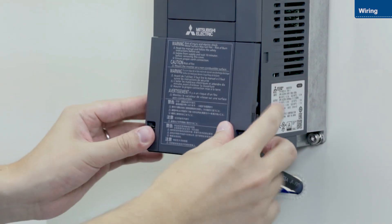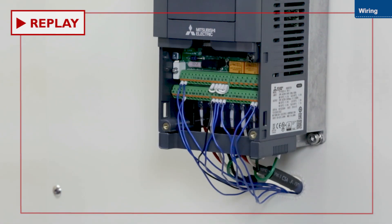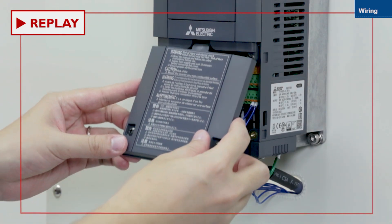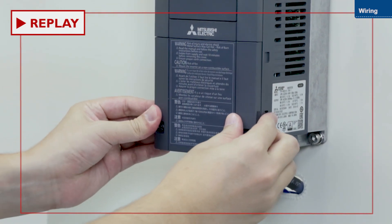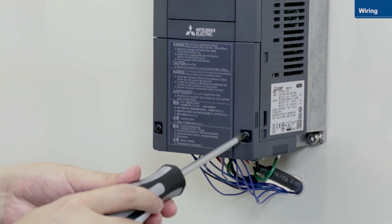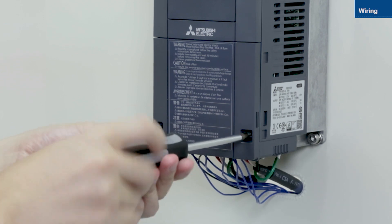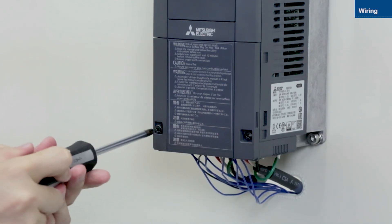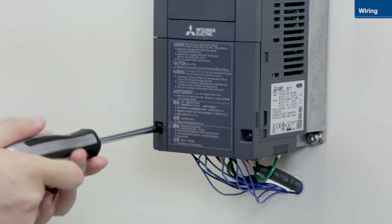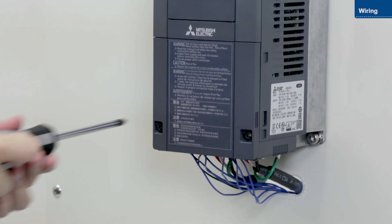Attach the lower front cover once you have finished wiring the inverter. Ensure the cover clicks into place. Then tighten the screws. This completes the wiring instructions.